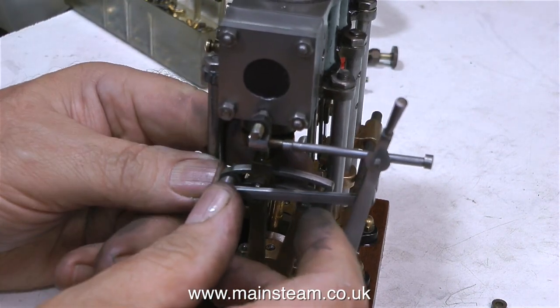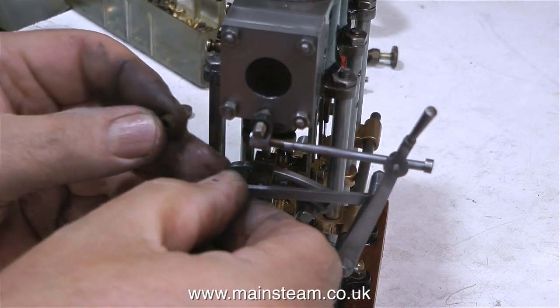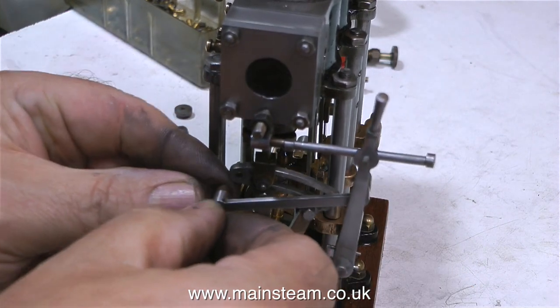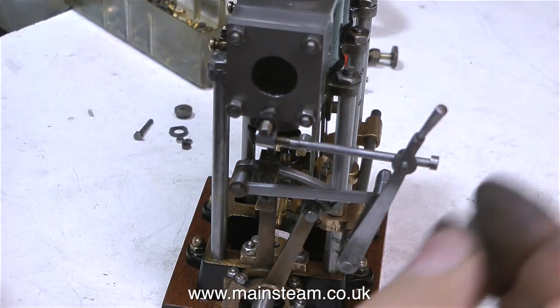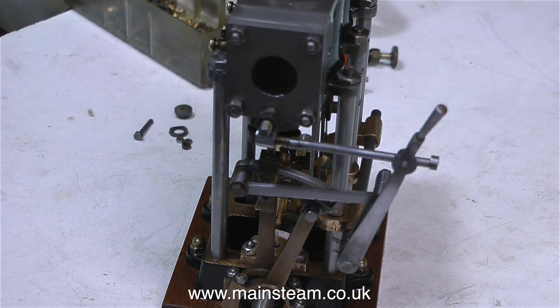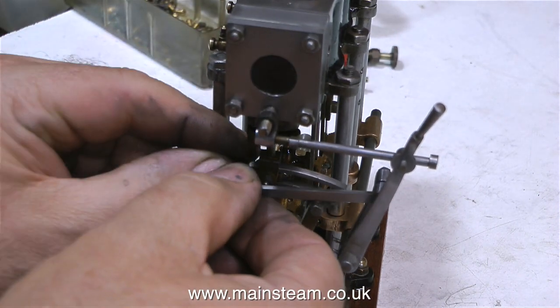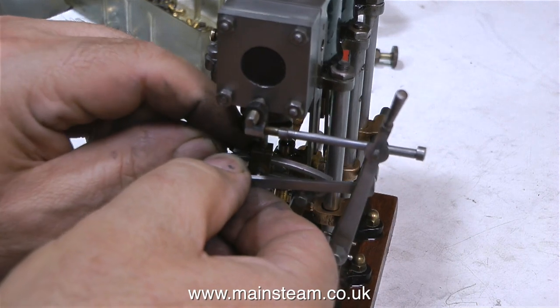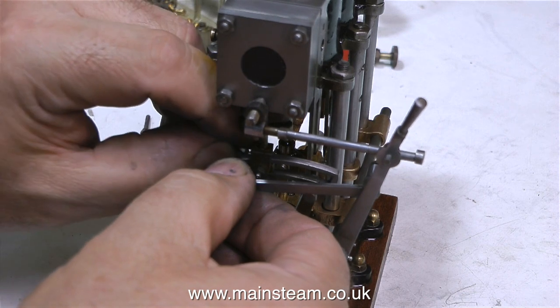When the owner sent me this engine to repair, he included a Stuart Models drawing for the engine itself. But it was just the drawing of the engine, and it didn't include a drawing for the reversing gear. Reversing gear on a Stuart engine is generally an optional extra, and this Stuart twin launch engine is shown on the drawing as just having an eccentric at each end, meaning the engine will only go in one direction.